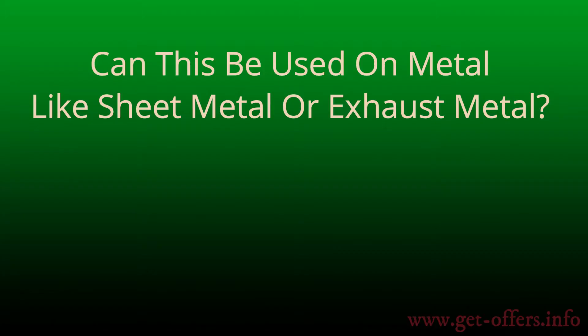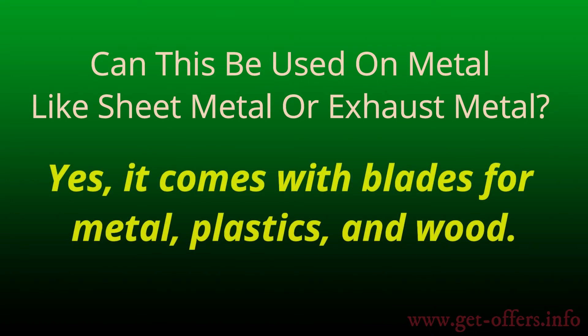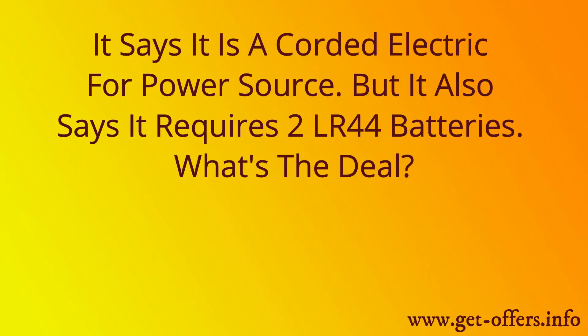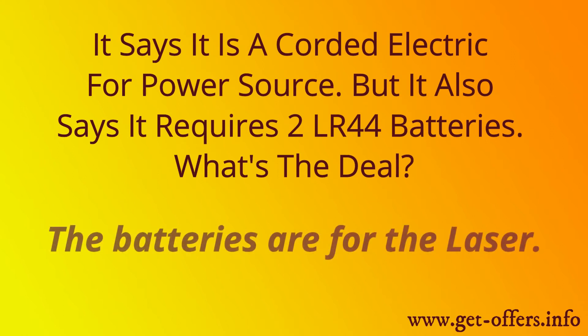Can this be used on metal like sheet metal or exhaust metal? Yes, it comes with blades for metal, plastics, and wood. Is this saw corded or battery-powered? It is corded — it is listed as a corded electric for power source. However, it also says it requires two LR44 batteries. The batteries are for the laser.